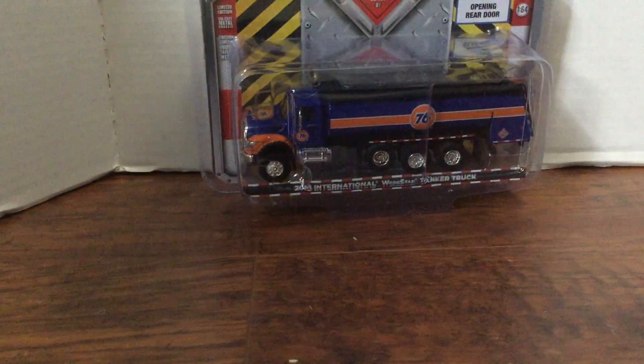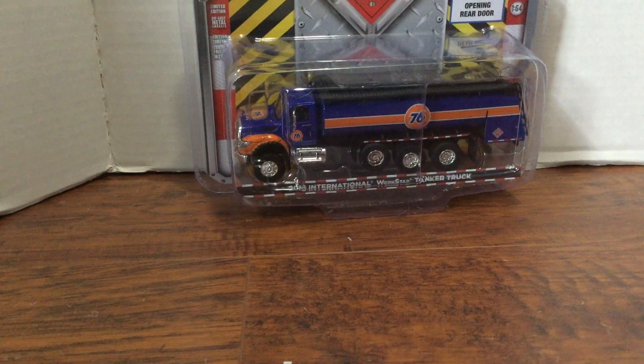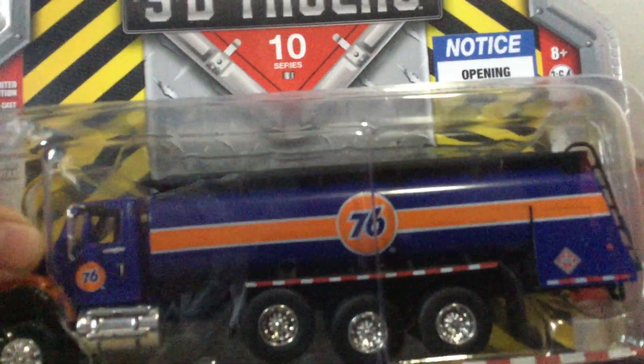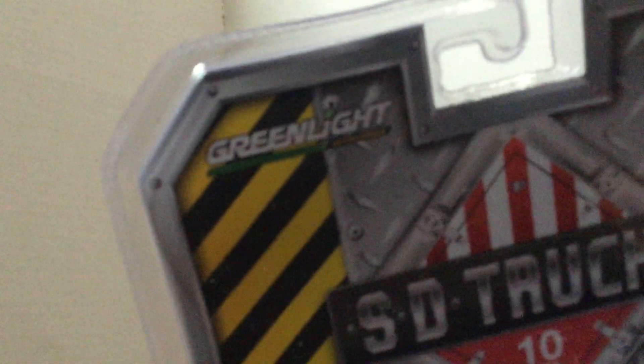Right here we're first going to look at the box. This is a 2018 International WorkStar tanker truck. You can see it's got 76s on it, so I guess that's supposed to be the company. Right here opening the rear door - you can see it with the orange. Very neat. You can see right here SD Trucks.